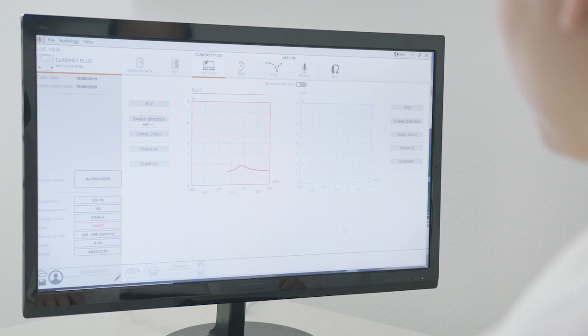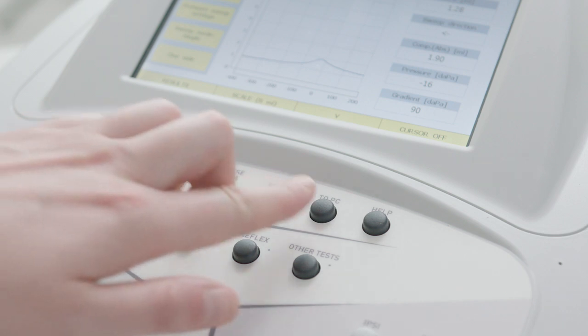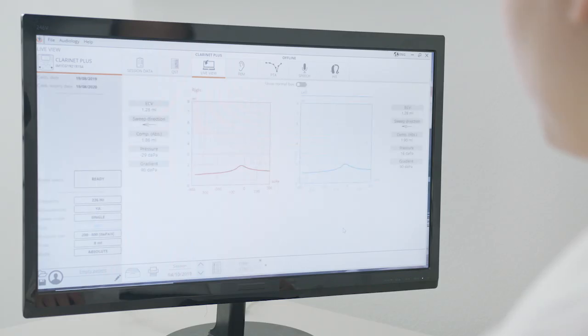Maestro's live view function can be used to follow a test that's currently in progress on the computer screen. When an examination has been completed, it can be transferred to the Maestro archive by simply pressing the to PC button on the instrument.